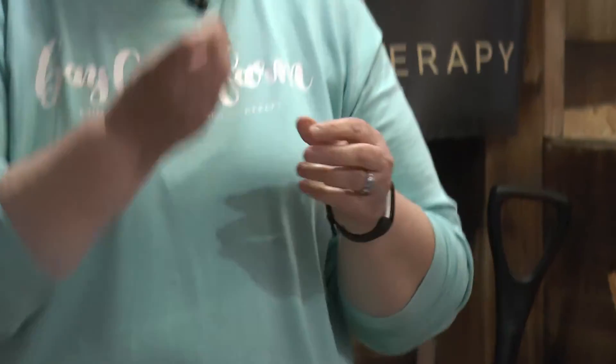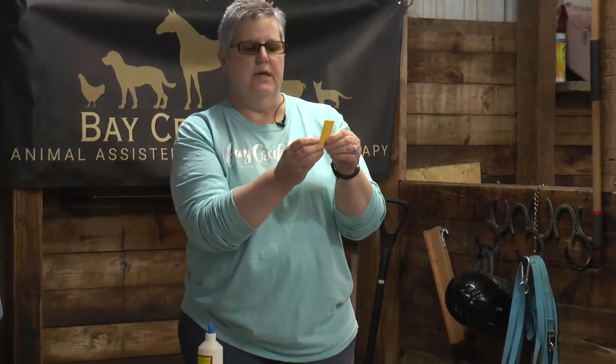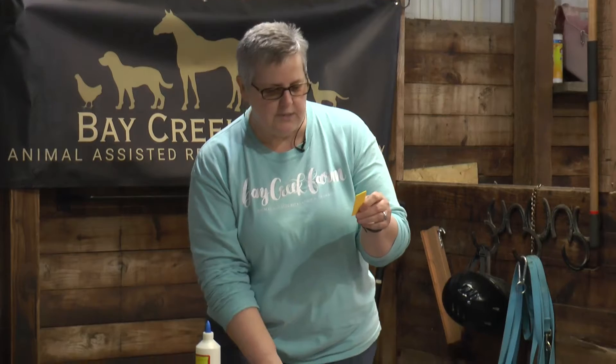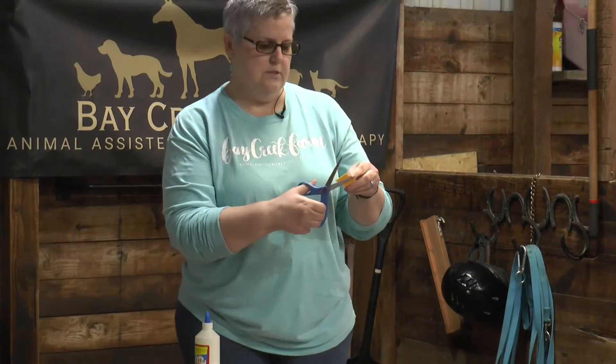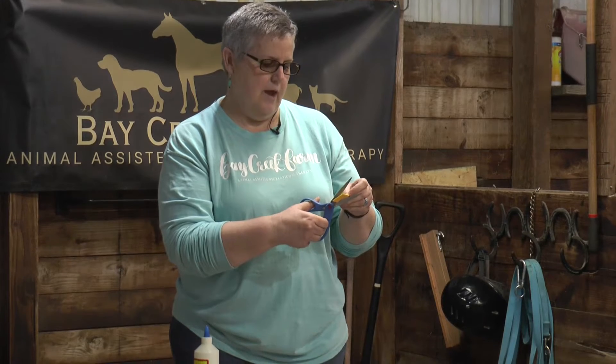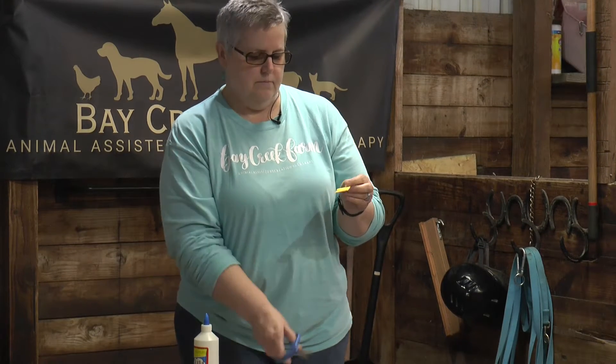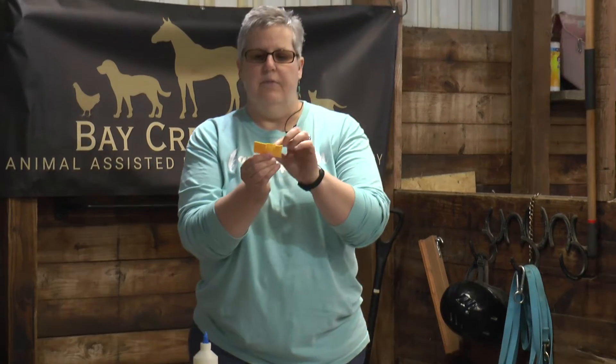Now we have our horse. We're going to take this part, which is going to be the mane. What we're going to do is make little cuts on that all the way through — just a little — to make it look like the hair on the horse.